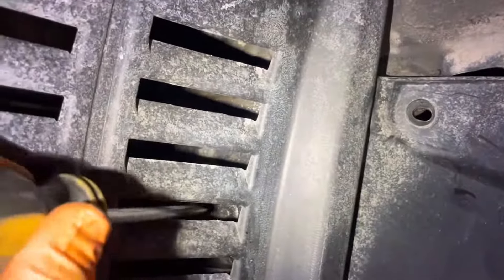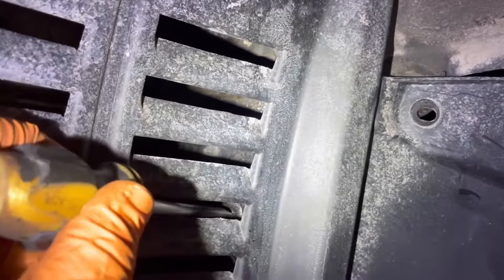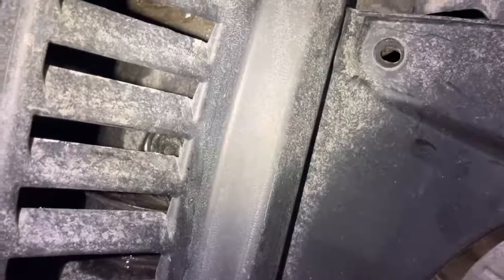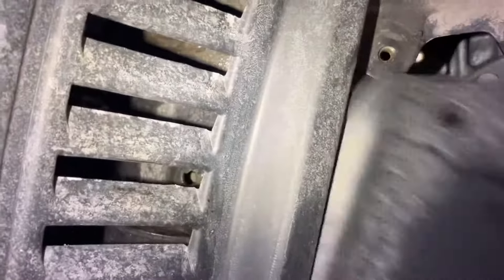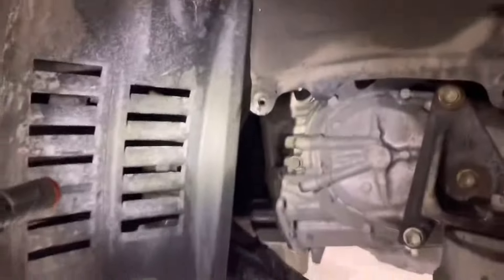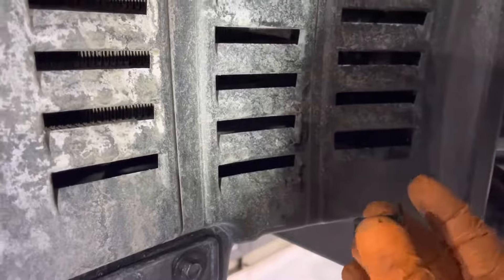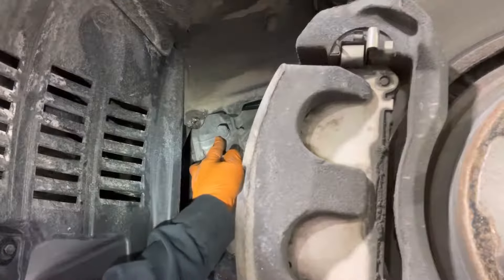It's right inside there. Press on the middle of it with a screwdriver or a pick, and then you can wiggle this cover and the clip will come off. The cover comes out. Of course, the clip dropped inside here, so I had to fish it out — it's best if you don't drop it, then you can save yourself a few seconds. The transmission fill plug is located right there.